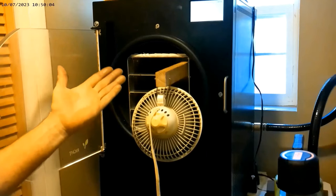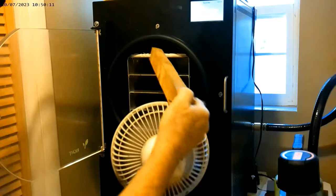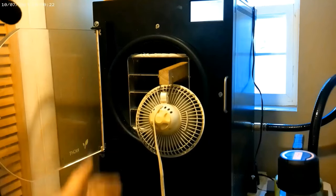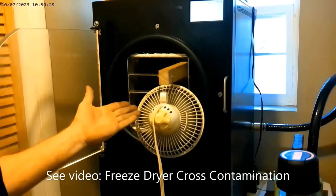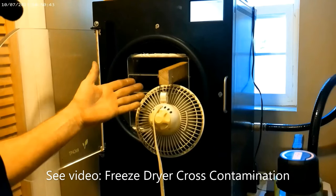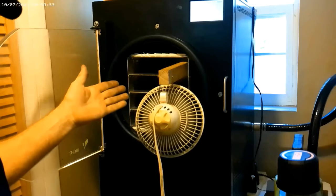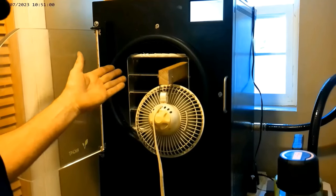Another thing I do when I freeze dry is I do not use the Harvest Right defrost mode. I always use a fan — just a fan on a stick that I can insert into the shelf. There's no reason for me to use the heating pads inside the freeze dryer to defrost the ice. I just use good old ambient air that blows into my freeze dryer, and I'll leave this on 24/7 or overnight to make sure everything inside is absolutely dry. There will be lots of food particulates on the freeze dryer chamber wall from sublimation, and the fan helps blow those out of the way.